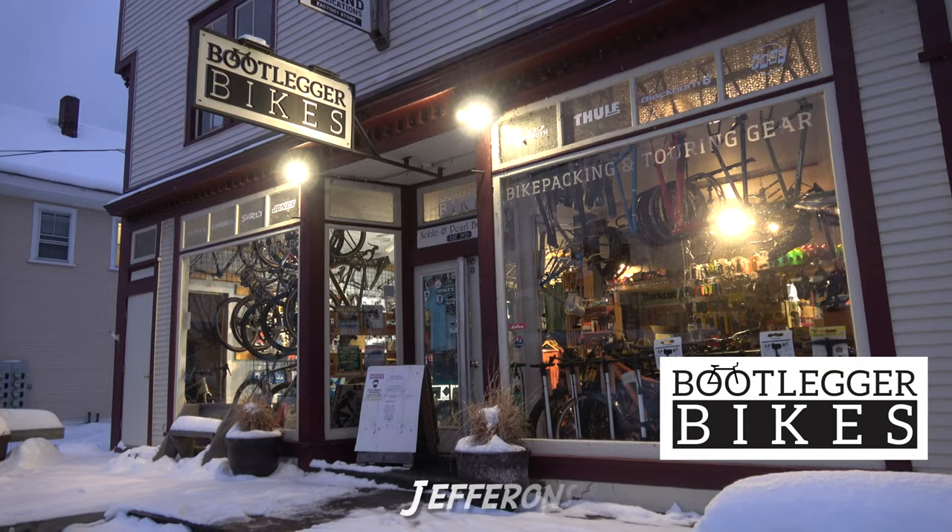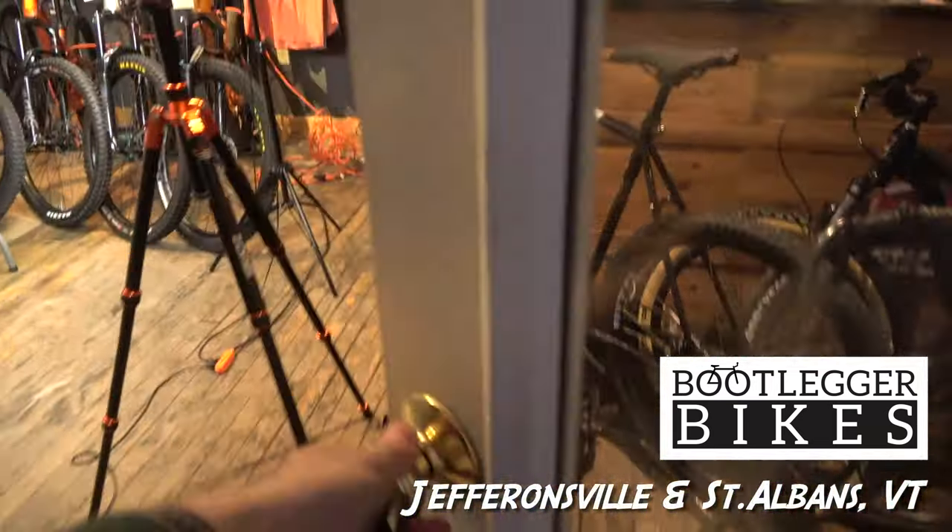What's up everyone? Jimmy from MTV Travel Review here, and we are back for another episode of Stupid Simple Bike Chat. For those of you that are new to the channel, I am an enduro bro. I race mountain bikes as fast as possible. Matt is one of the owners of Bootlegger Bikes here in Jeffersonville and another location in St. Albans, Vermont. Matt is also an avid rider and a self-proclaimed bike nerd. So we are going to take super complex bike subjects and dumb them down into a super easy to digest peanut butter and jelly sandwich for you.